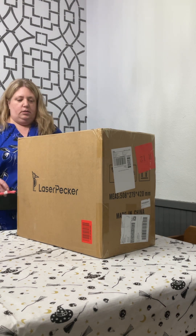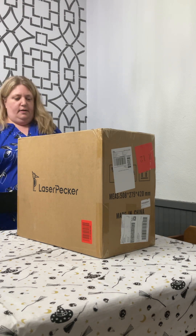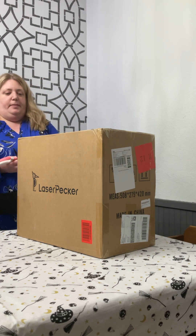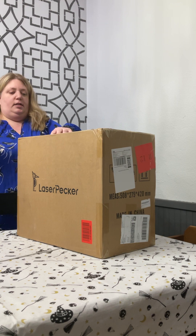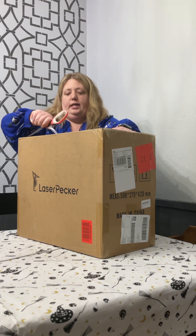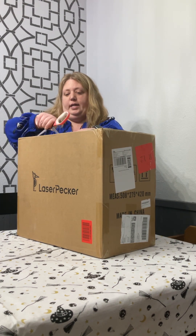I ordered my LaserPecker 4 and I figured since there's not many unboxings on YouTube, I would try to unbox mine on here. We'll see what happens.